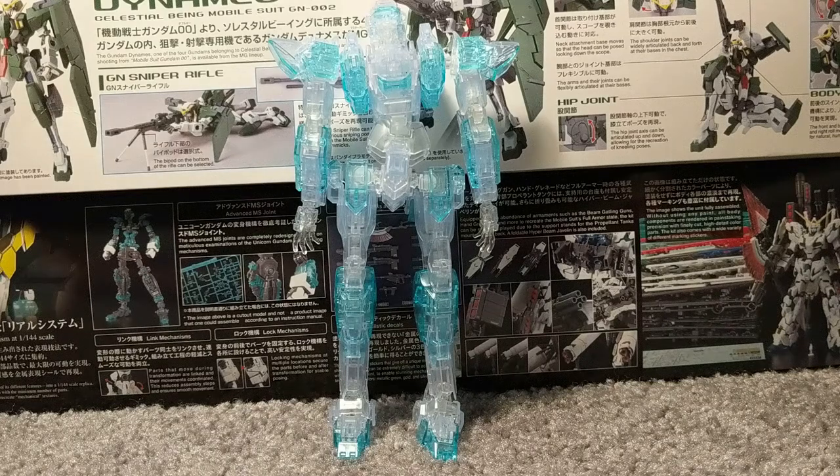Hello everyone, and welcome to my review of the ARX-7 Arbalest version 4 ECS from the anime Fullmetal Panic, which is a show everyone should check out. It is a great show — only a few people have watched it. Anyway, on to the review.